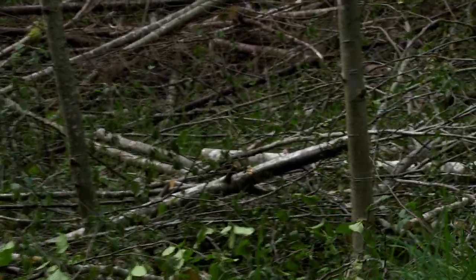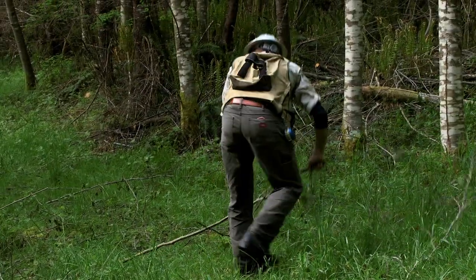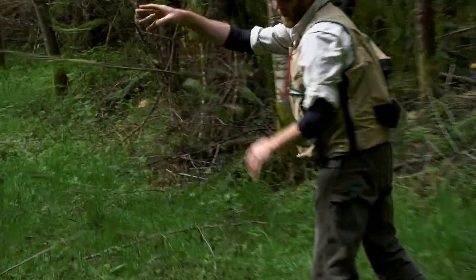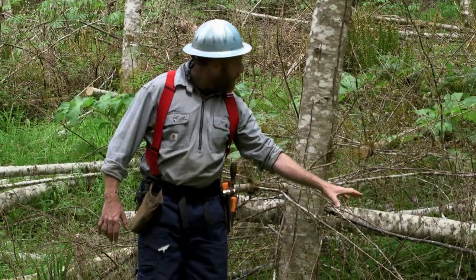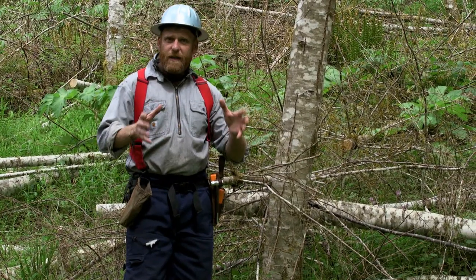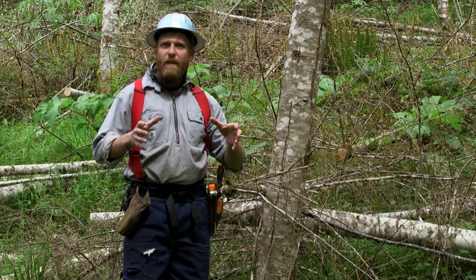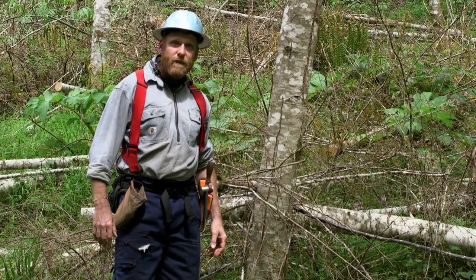All this material that's down on the ground is stuff that I thinned, and it's comprised of two basic components of woody material: really fine branches, and slightly larger diameter down logs. Both of those are key features to the wildlife habitat pile in particular, and we're going to show you how to build a pile using those.